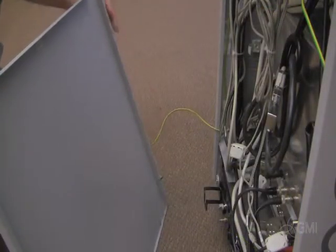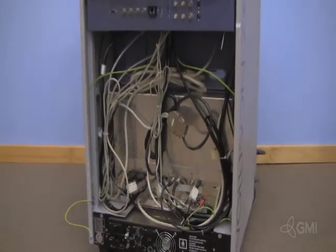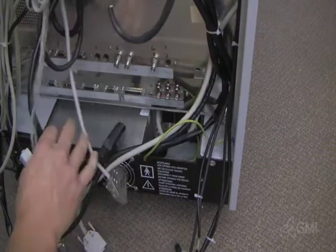Disconnect the ground cable from the rear panel. Unplug all power cables from the main power supply.